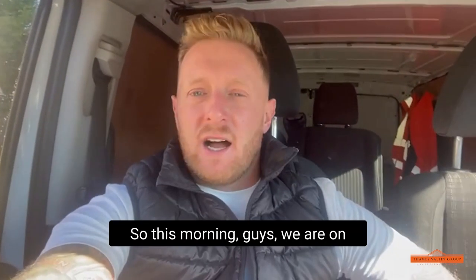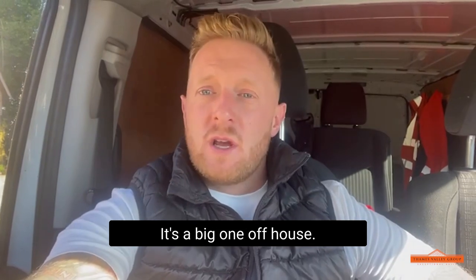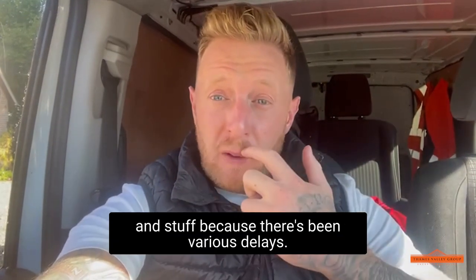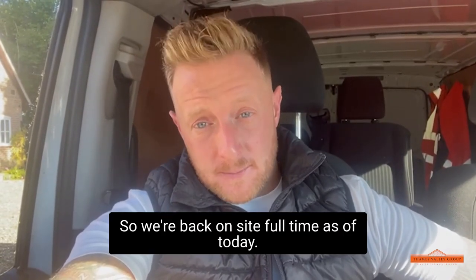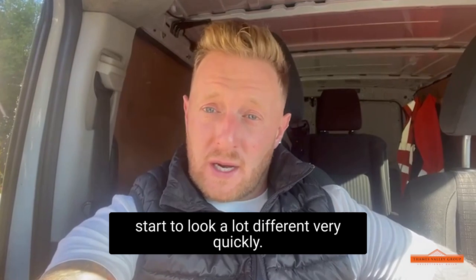Good morning, guys. We're on one of our projects in Finch Hampstead - it's a big one-off house. Today we are starting the basement. It's been a long time coming; we've been on site for about a month. We've had to start on the garden walls because of various delays, so we're back on site full-time as of today. We're going to start getting the blockwork up in the basement and it's going to start to look a lot different very quickly.